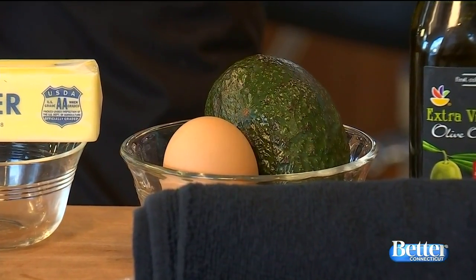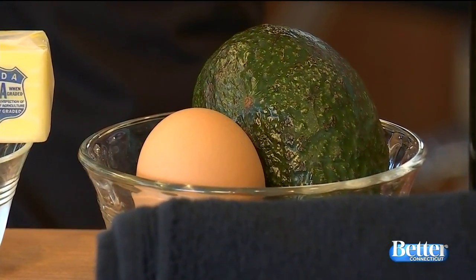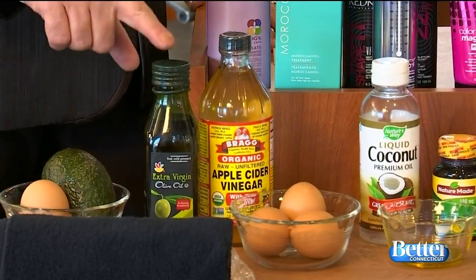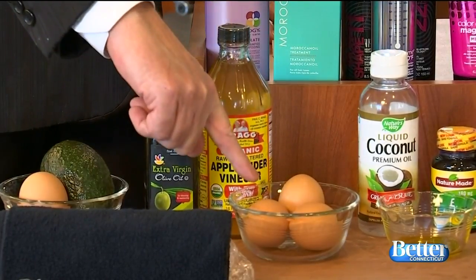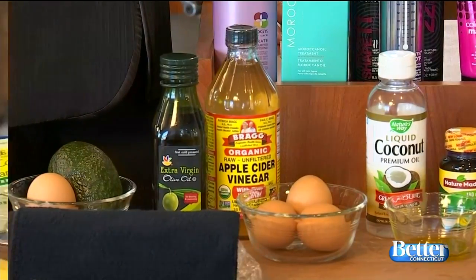Avocado and eggs are the best. It restores shine — the fatty acids and the omegas in the avocado actually give your hair more bounce and luster. Another great option: apple cider vinegar, olive oil, and egg whites. Use a teaspoon of apple cider vinegar, two tablespoons of olive oil, and three egg whites. Whisk them up really good, work it through your hair, and put a cap on for 30 minutes.